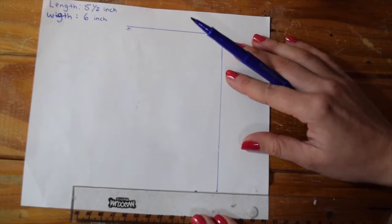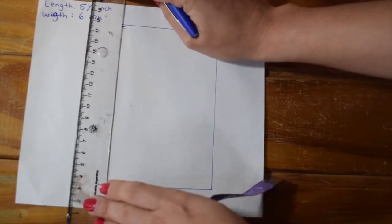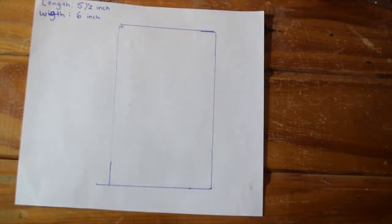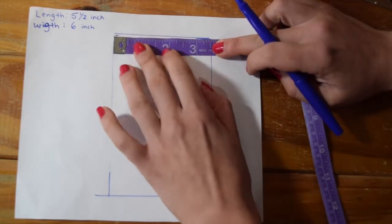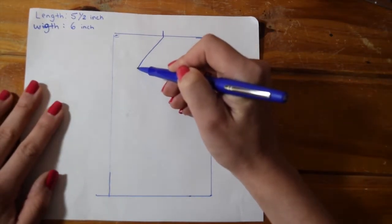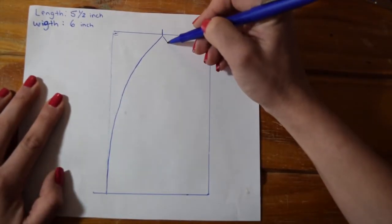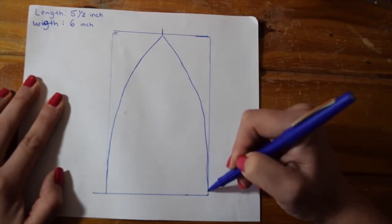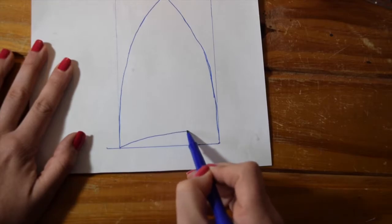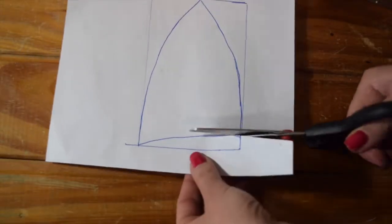Go ahead and mark that same width on the bottom — three and a half inches — and the length which is five and a half inches, so we've made a rectangle. Now I'm just going to mark the middle point of that top line, about 1.75 inches, and from there do a free-handed curve from the top all the way to the bottom. The top curves more at the top and then just straightens out as I get to the bottom. From the bottom left I'll draw a curved line to the right, about a half inch from the bottom, then cut out your pattern.